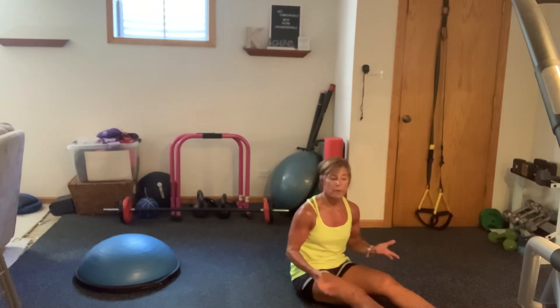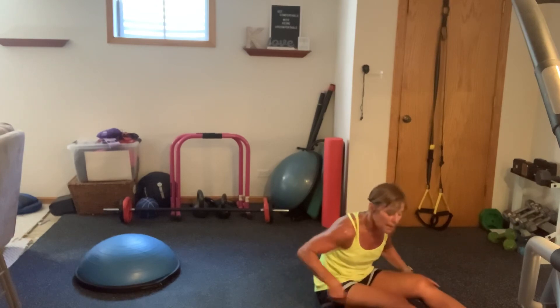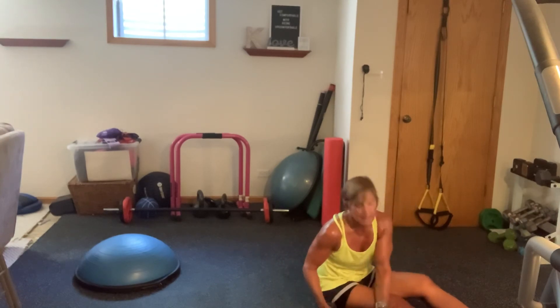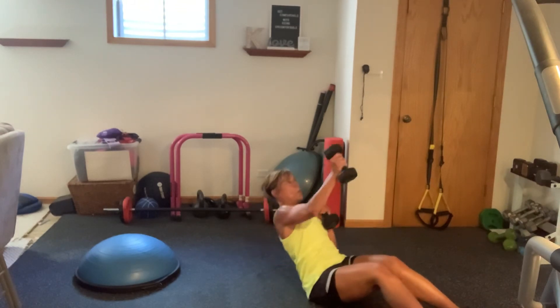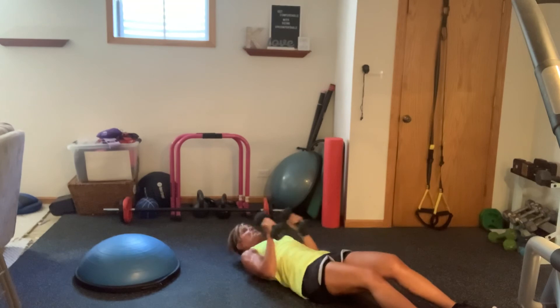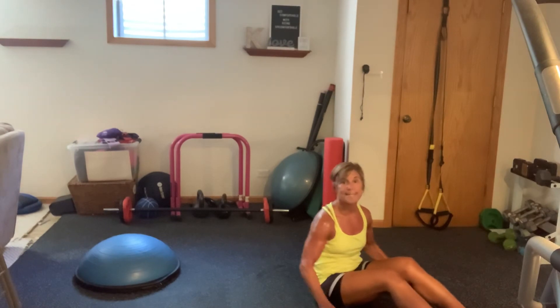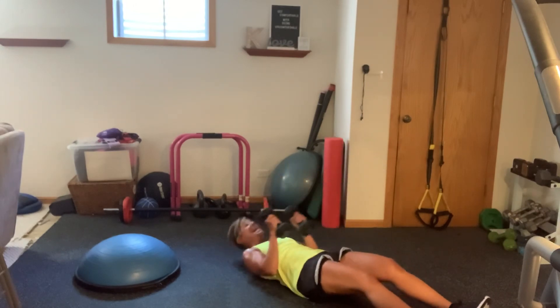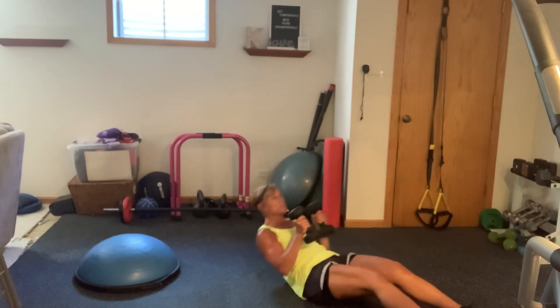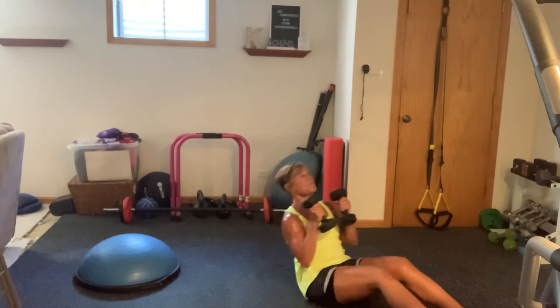If you have a set of medium weights, we're going to go into an ab move but we're going to add a punch to this. It's going to require a little bit of chest, a little bit of shoulders, a little bit of bicep — a little bit of everything. Here's what you got. We are in a sit-up position, boom boom, three-quarters. You're not coming all the way up. Here is your last minute and we're done. This is towards the sky, diagonal — look at where your ceiling and wall meet, that's what you're aiming for. Brace the abs.